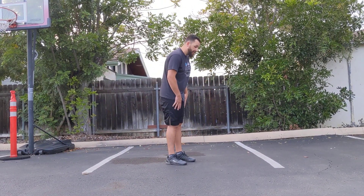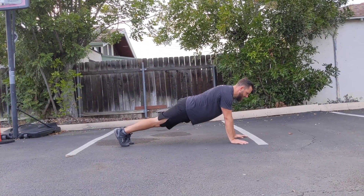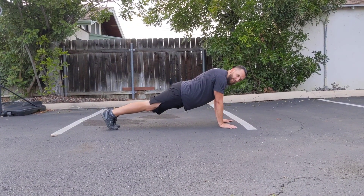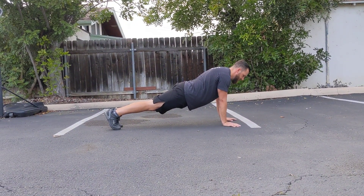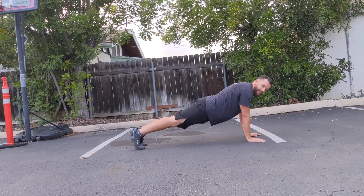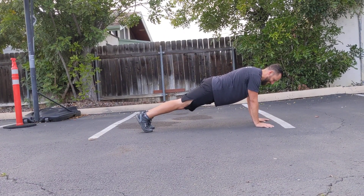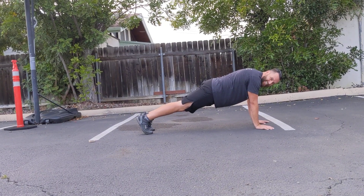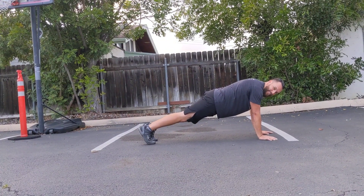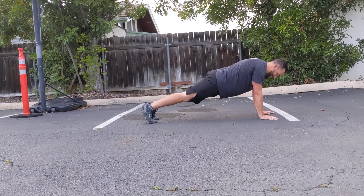We're going to drop down into push-up position. Just hold here so you're in a plank, squeezing your whole body tight — your legs, everything. The camera woman is giving me directions: get your butt up, put your butt too high, butt low, butt lower.